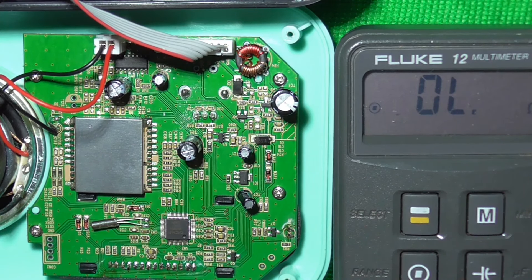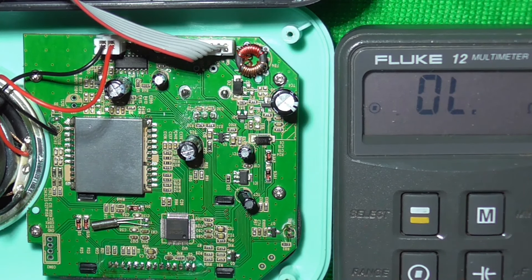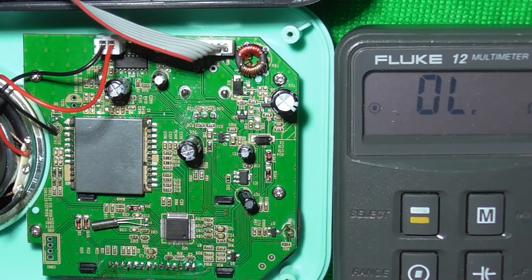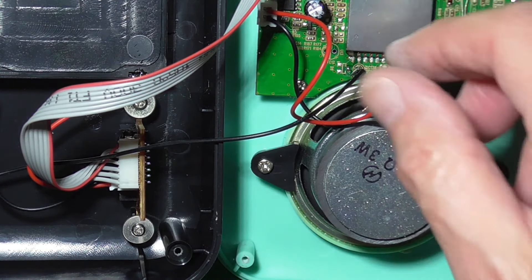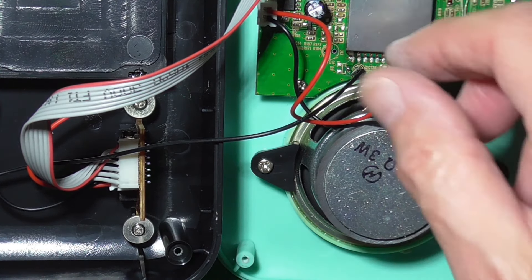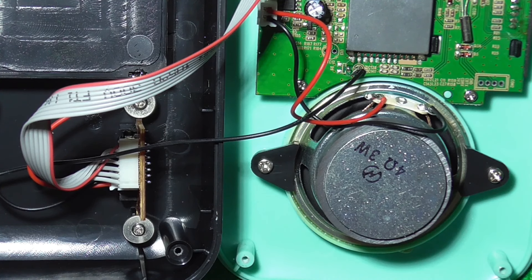So the first thing I'm going to do now is have a look if the headphone socket is switching properly, because when you plug your headphones in it switches the feed to the speakers so that the speaker will go off and you'll just have your headphones. Let's have a look how that works.